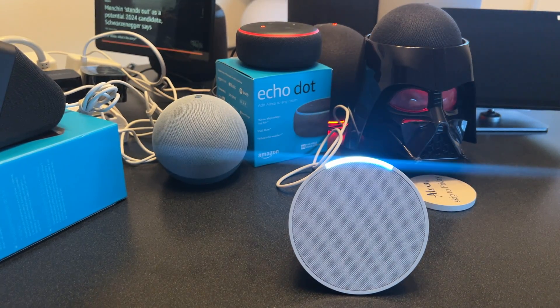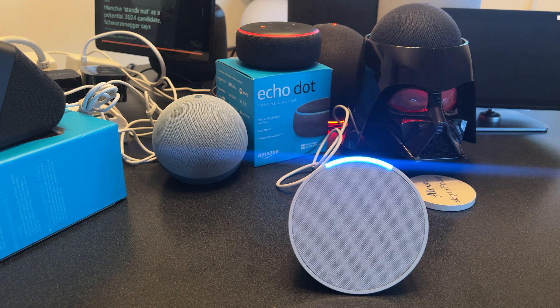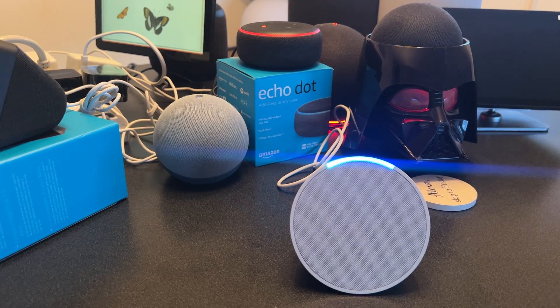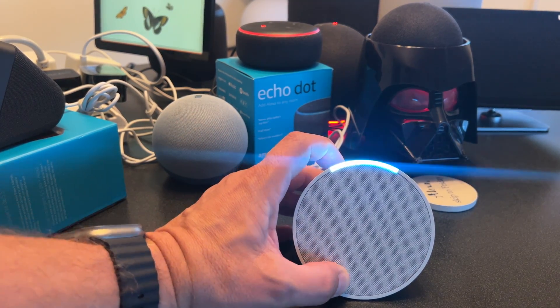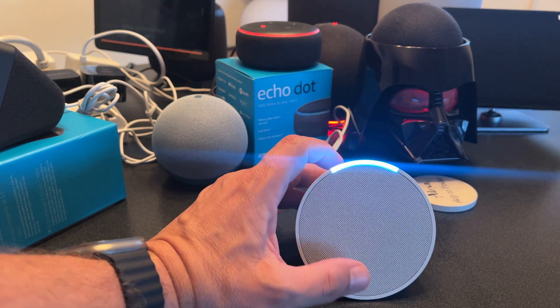Alexa has a few top things for me to try on the new Echo. She says she can be helpful around the house — for example, showing smart home devices I can connect and control by voice. I'm going to skip this part and turn the volume down.